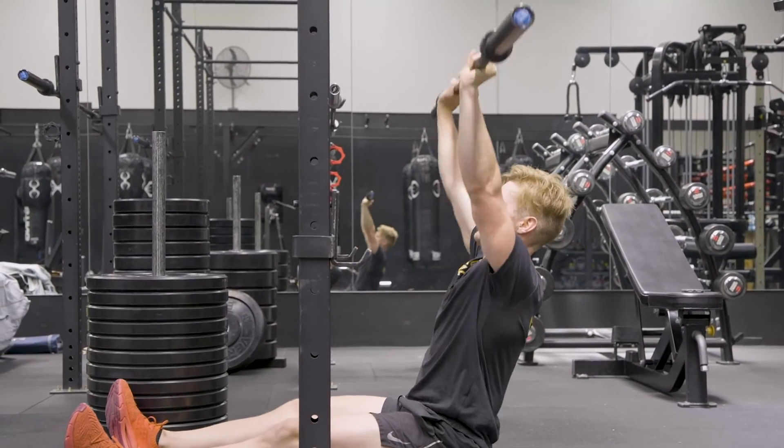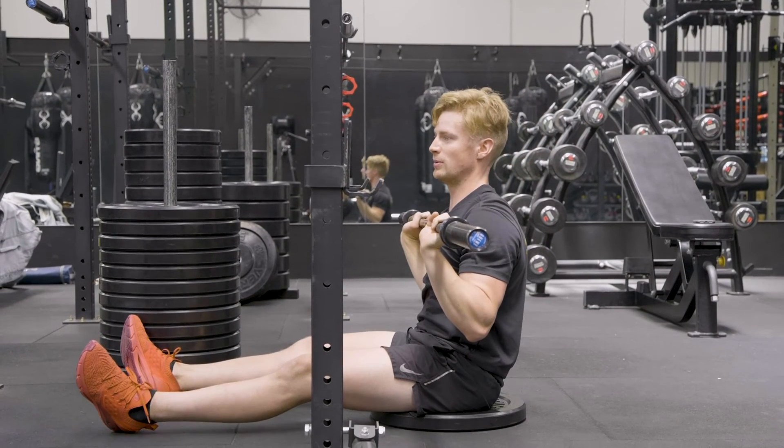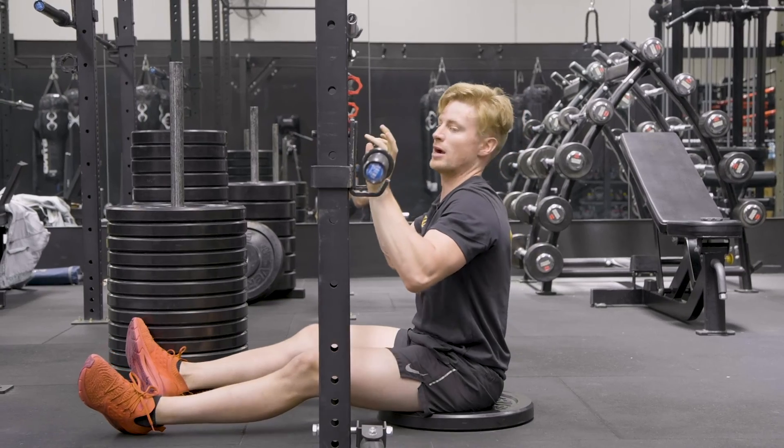What we don't want to see is you lean back and do this, because you're not going to be loading your core very well when doing that, as well as your shoulders and your upper back muscles.